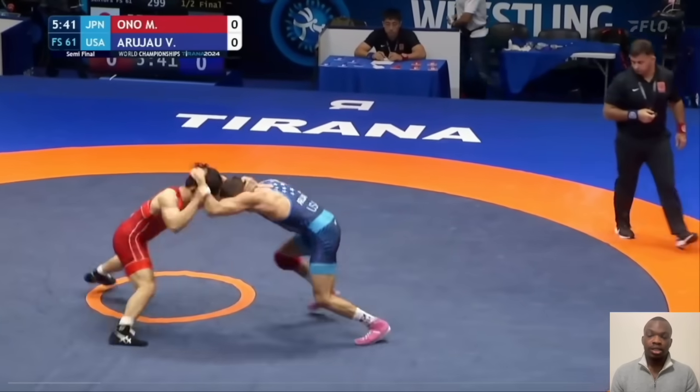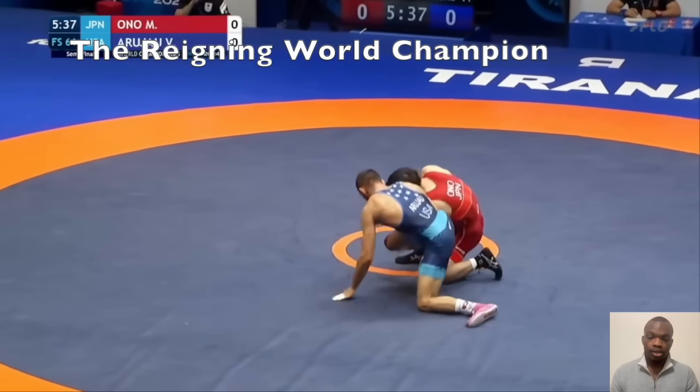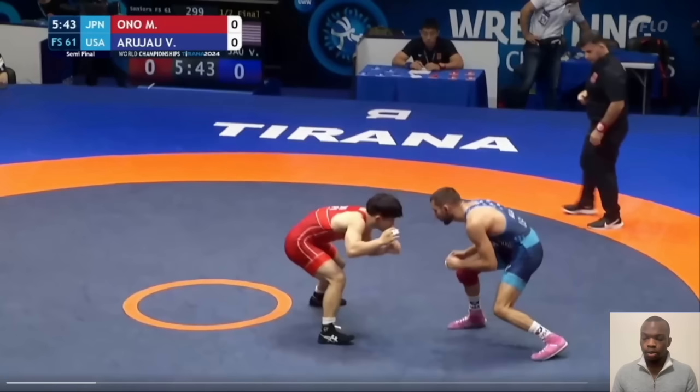This is in the semifinals against Vito, and he ends up scoring from it. He always has a lefty collar tie — that's what he likes doing. When his opponent typically collar ties back, because that's what most guys do, he grabs their wrist. It doesn't have to be right on the wrist; typically it's down on the forearm.